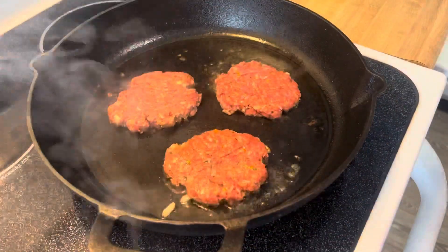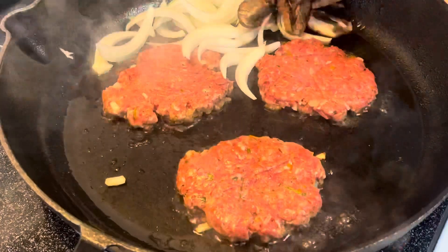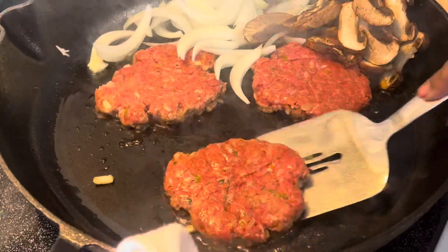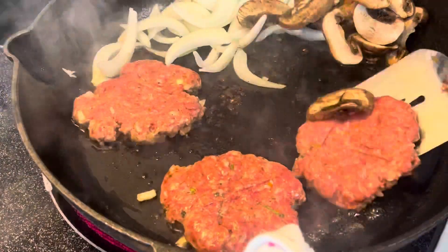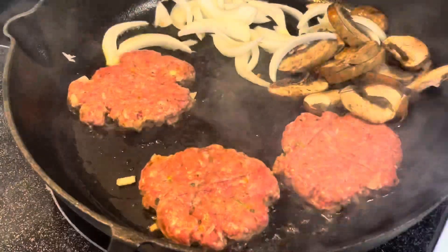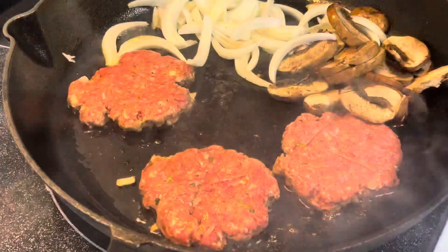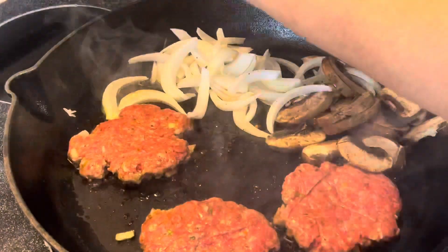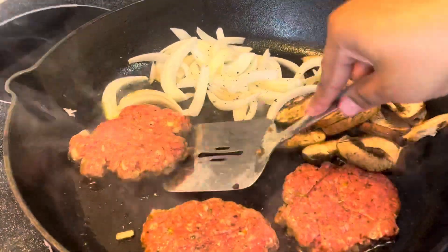The whole time I was making it I had my son in the kitchen just bothering me with questions. Once you get your burger on one side done, you want to add your mushrooms and your onions and start sautéing those as well. I'm just moving them so I can give the onions and the mushrooms some room to sauté. I don't want them to sweat — I want them to cook on high heat so they'll maintain that crispy texture. I don't want them to be soggy or too sautéed. I want them to be nice and fried.